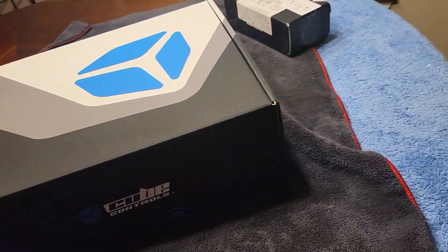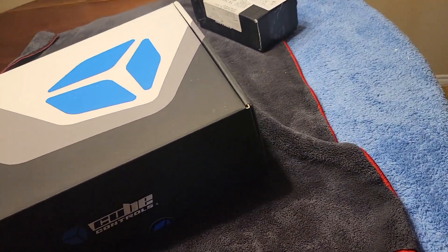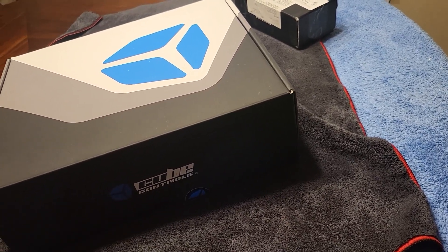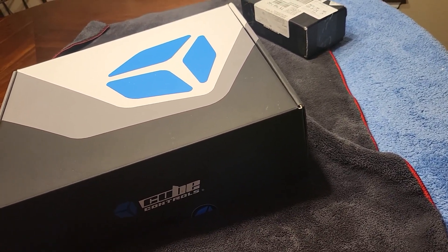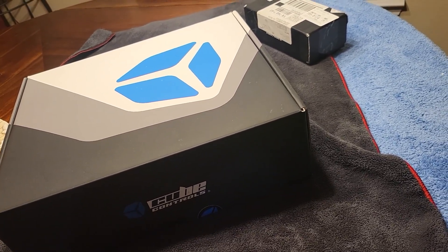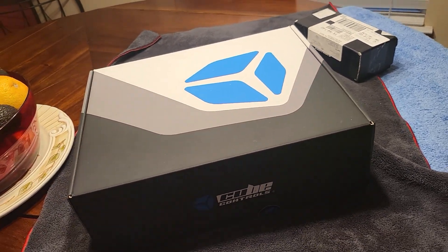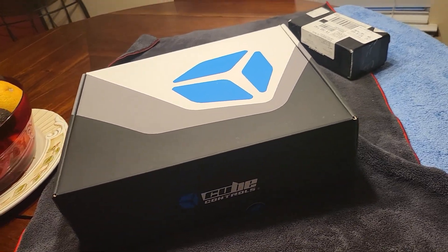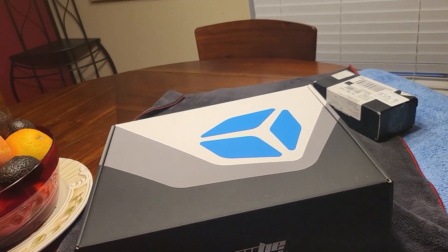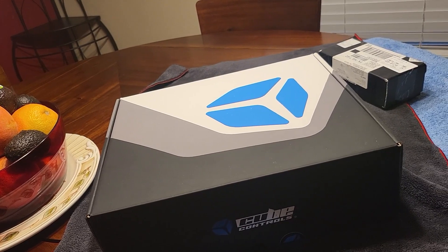Welcome back again to my channel, Chronicles of a Simracer. This is episode 3 — it's going to be a pretty short one of my sim rig build. In the first episode I unboxed my VRS pedals, in the second episode I unboxed the VRS wheelbase. I was very impressed with the quality of the build. Of course I haven't used any of it yet, so further reviews to come — my impression once I start using those components as part of my sim rig.